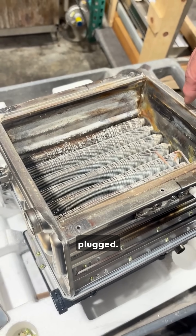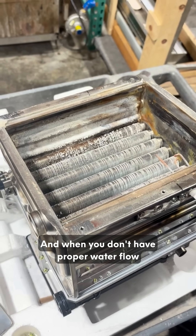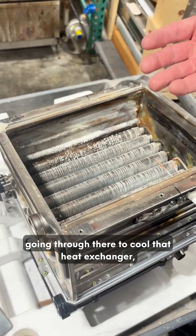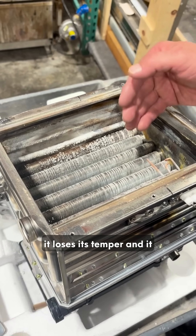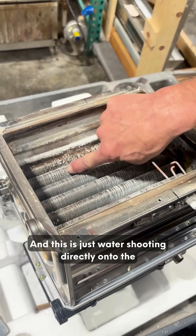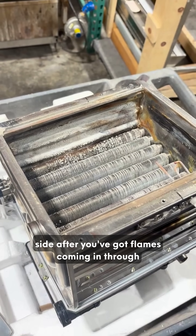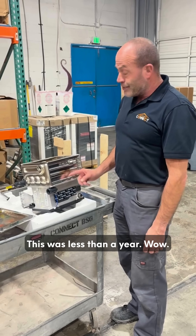When you don't have proper water flow going through there to cool that heat exchanger, it loses its temper and it creates a hole. You can see that there was a hole in here — this is just water shooting directly onto the side after you've got flames coming in through here.